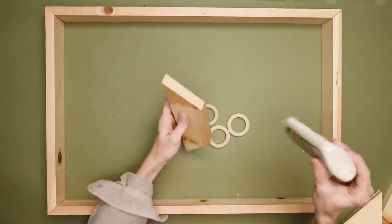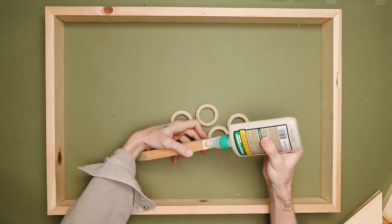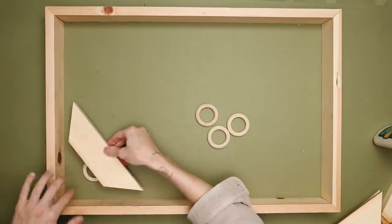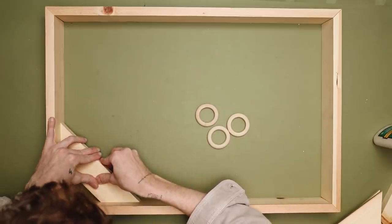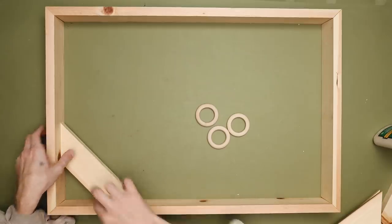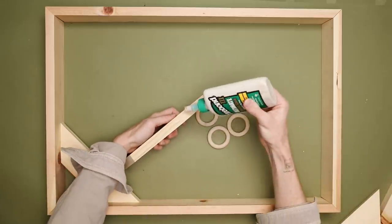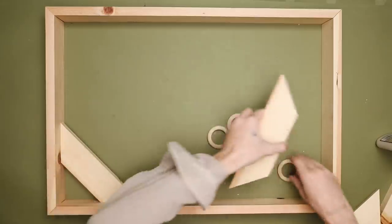These wooden rings don't have to be wooden rings specifically — I just needed something to elevate each of these little wood pieces about a quarter inch off of the tabletop. I'm adding wood glue to both of these angle cuts and placing them in the corner, setting each one on top of a wooden ring to lift it slightly off the table. That way, when I place my canvas in later, it's going to be perfectly flush with the top. I'm basically just using these little wooden circles as spacers.